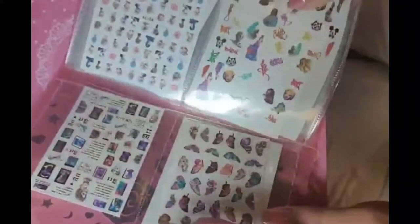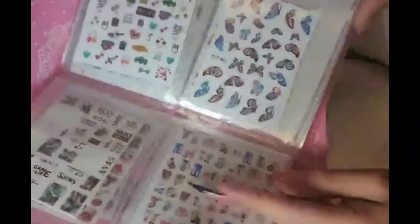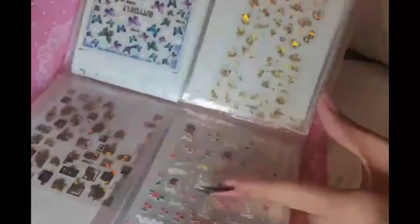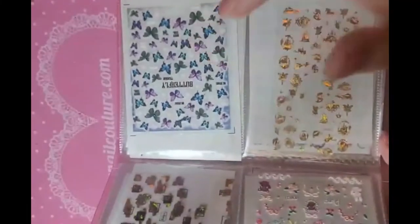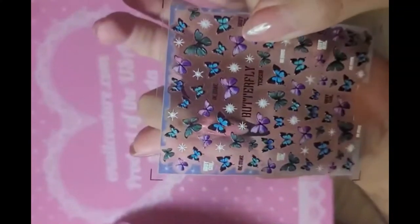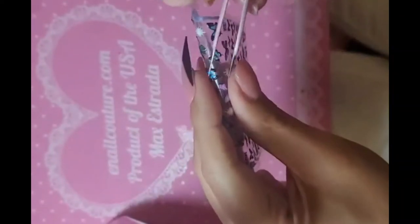Now grab the book of shadows — the book of the dark arts, aka the enolcouture.com sticker book — and let's pick out some butterflies for the fantasy. We have over 200 nail sticker designs, so let's pick which one we want and apply.